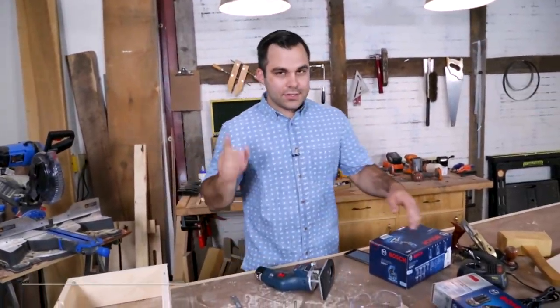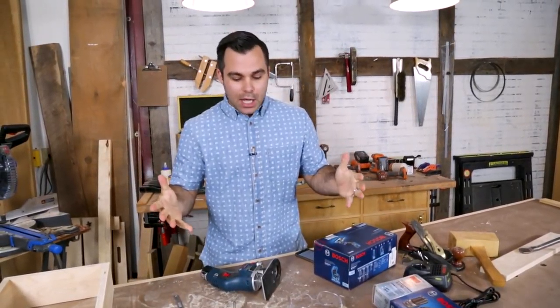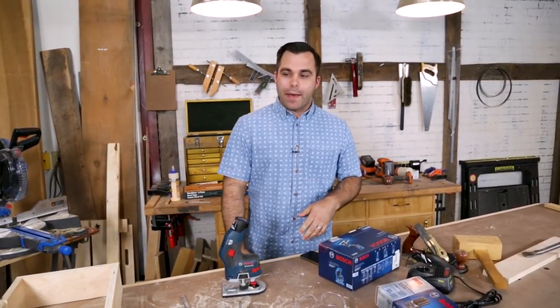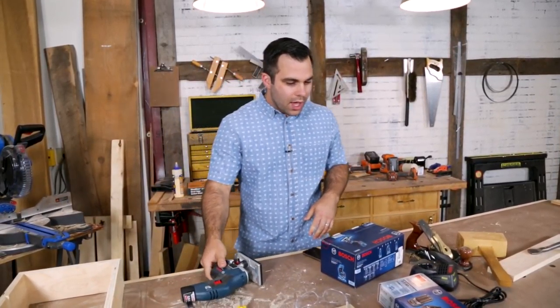I got a chamfer bit because this week on PopWood Playback we are multitasking. I know this kind of irritated some folks last time, but I'm multitasking — I'm reviewing this new Bosch palm router for the magazine and I'm going to share the best videos of the week while we're doing that.